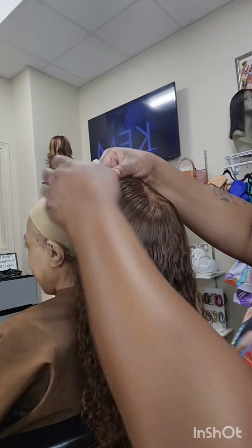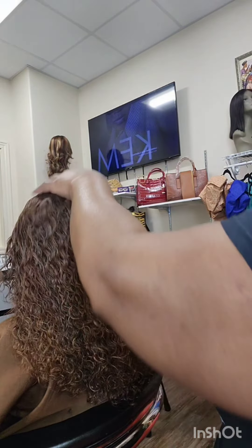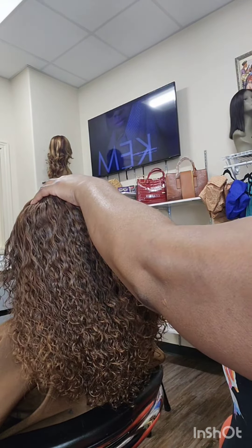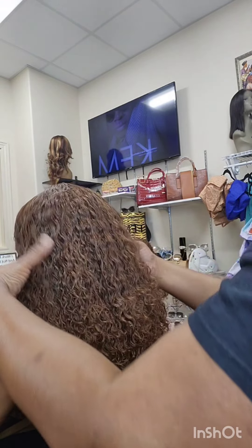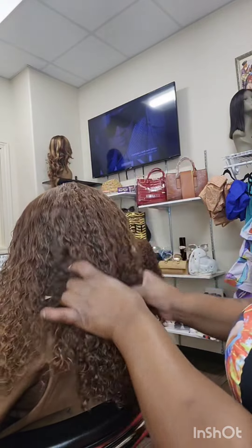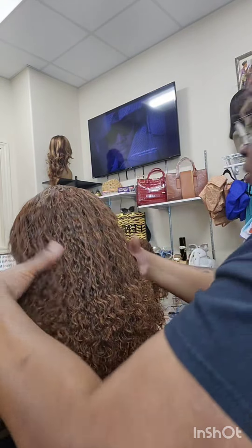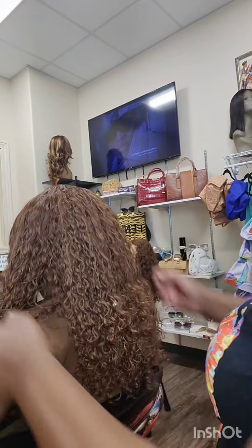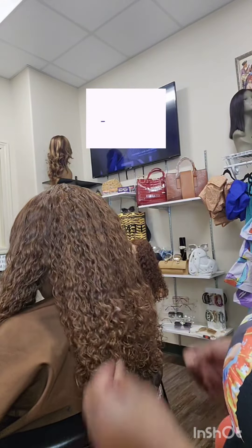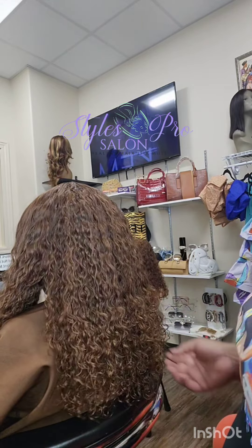And there it is, completely dry. You see them curls — they're popping. The color is popping. All I have to do is place it on her head and she is done. Chef's kiss. This is why I love the Burmese custom made units. And I colored it as well. Leave me a message if you want to get your one made — all the details will be in the description. Thank you again for stopping on my channel, Styles Pro Grow. Love you. Be blessed.